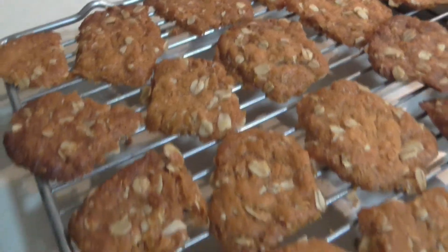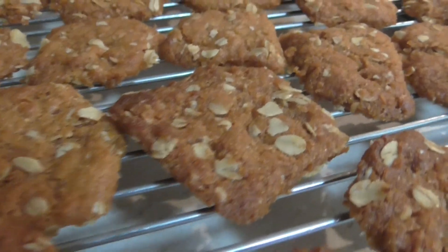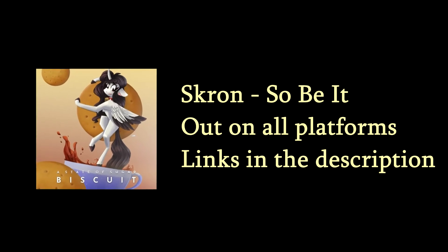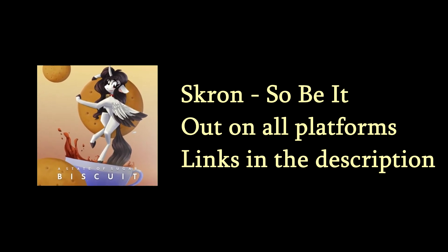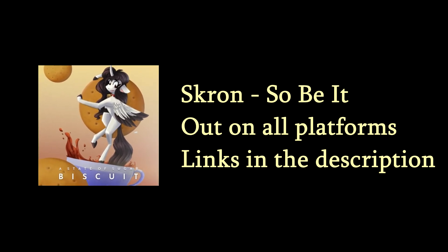And there you guys have it — that is how you make some wonderful scrumptious Anzac cookies. These go out to all the ASOS biscuit artists who have participated — you guys earned these. I hope you guys enjoyed and hopefully this inspired you to make these yourself, because one they're absolutely delicious, two they're easy to make, and three you just gotta pay respect sometimes. Thank you so much for watching, support So Be It on ASOS biscuit, and I will see you guys later. Bye.